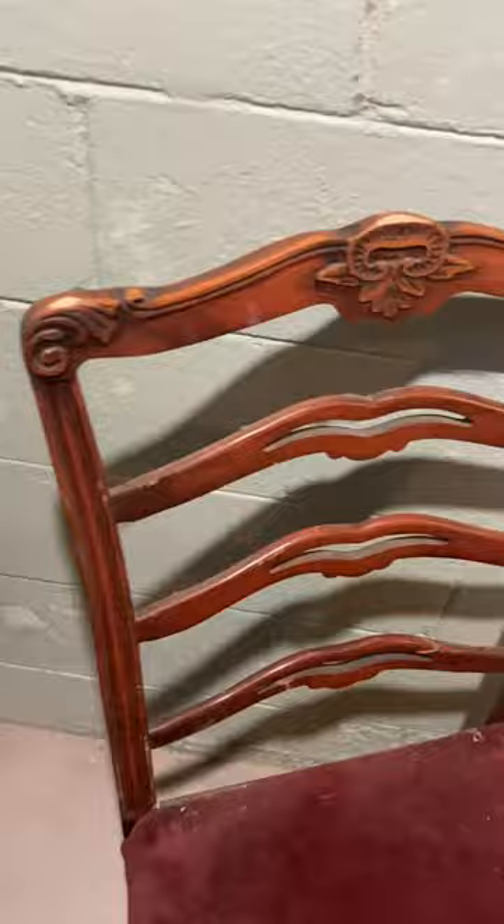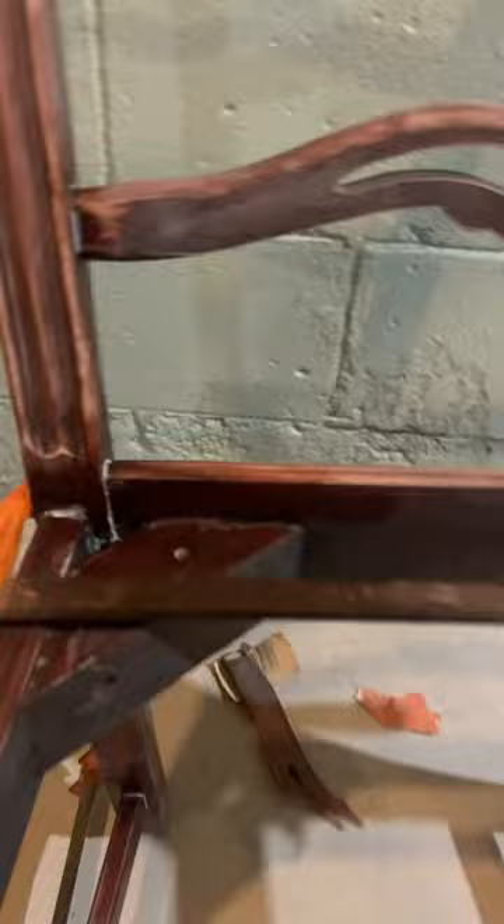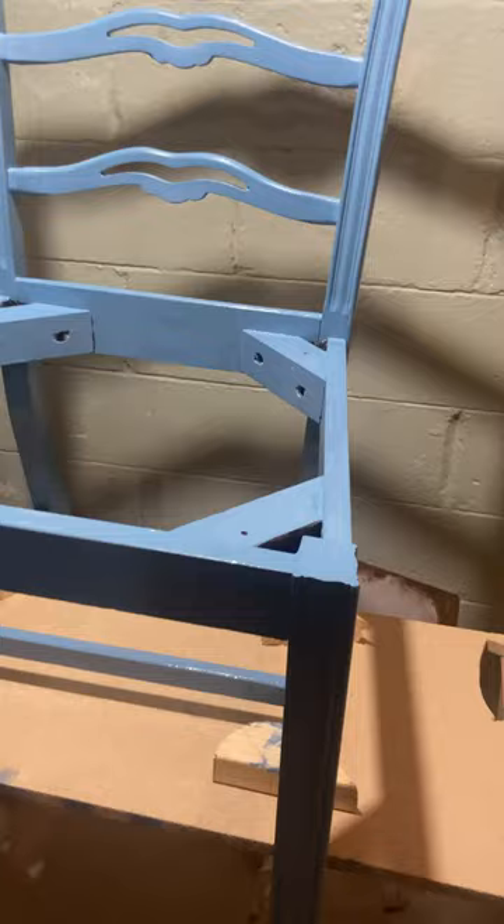I refurbished this really ugly chair and made it look amazing. First I sanded it all and wiped it down, then glued some joints that needed to be glued, primed it, and then painted it this vintage blue.